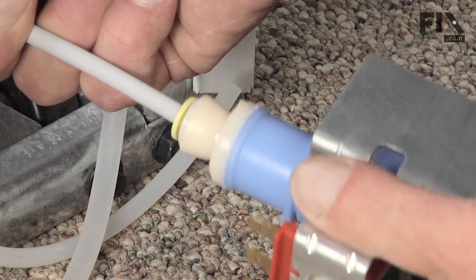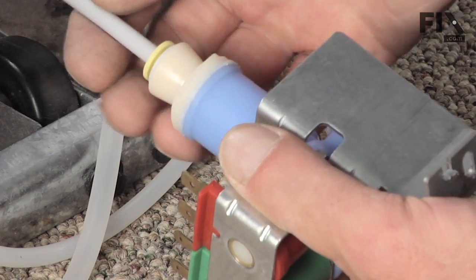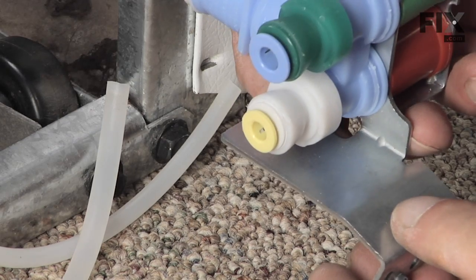Now we just need to reinsert the tubing into the new valve. It'll meet a little resistance from the O-ring in there, then it'll eventually bottom out. Give it a little tug to make sure it's firmly in place.